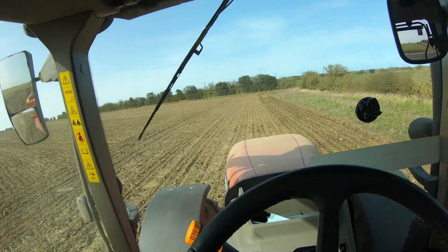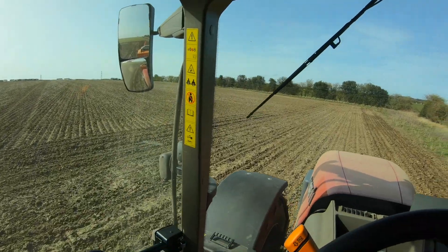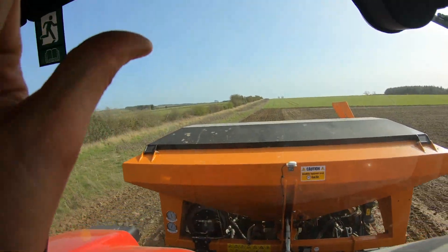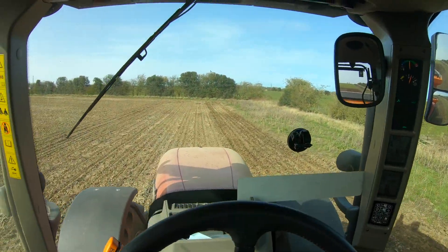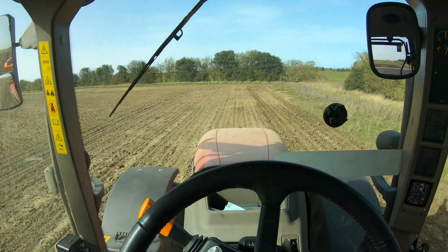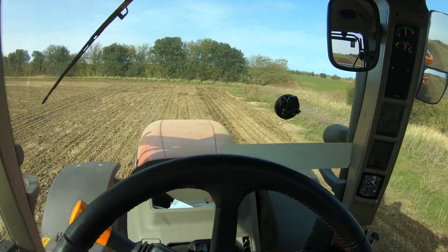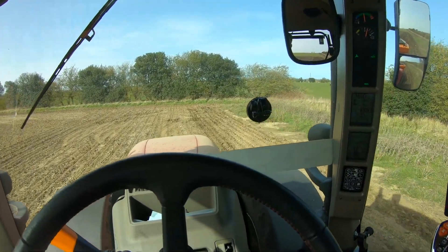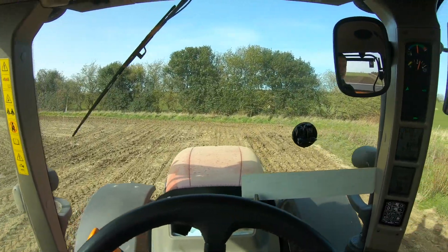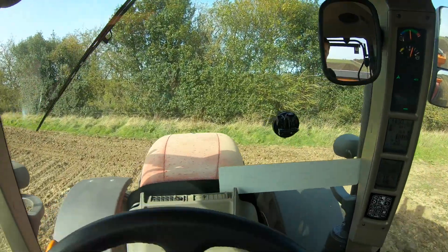So I've done this bit — seven acres. The top bit is 15 acres and I need to do the headland on that next. Then we're going into a 16 acre field after. Because this 16-odd acres of beans is split into like four different bits of field, so there's quite a bit of headland work to do. It makes it a little bit more of a pain, but just the way the fields are.